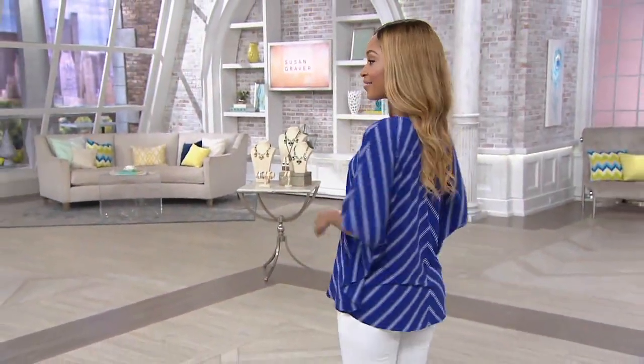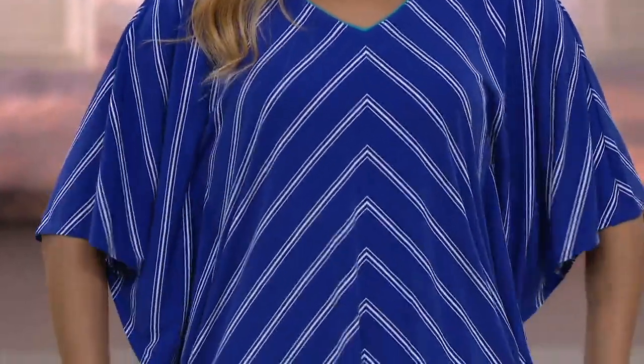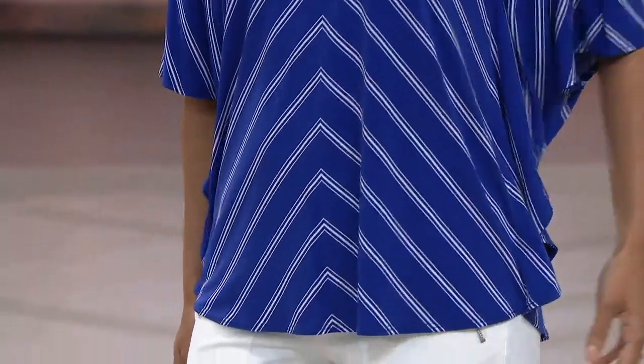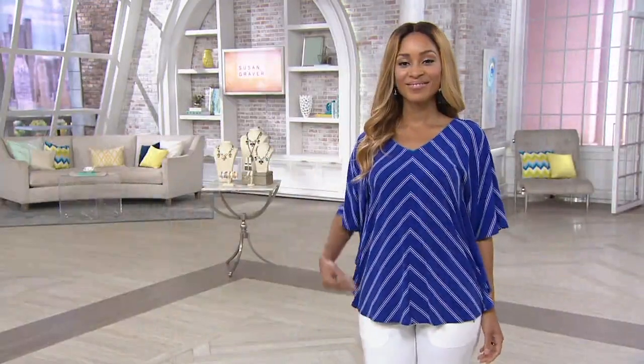I love this top. This is the V-neck scarf top — so flattering. This is almost like the pants that we just had, but at a top version. You get the liquid knit and the great work with the stripes that are so flattering, so cool, so easy to wear. You get easy pay on this, but that easy pay will go away at the end of the day. Four easy payments of $14.81.